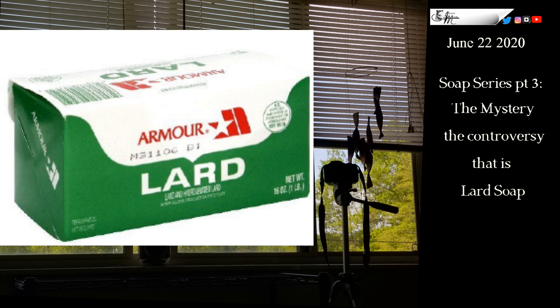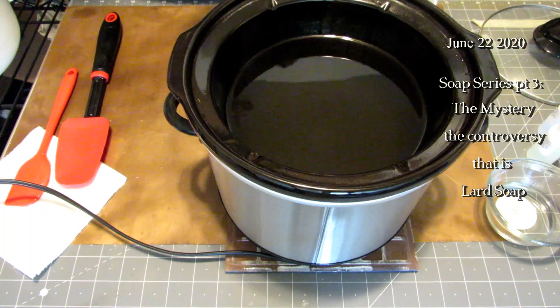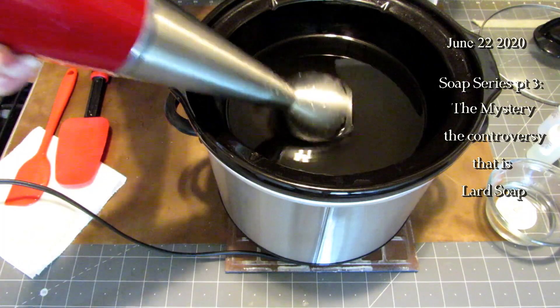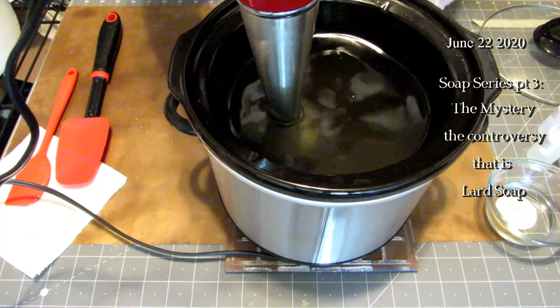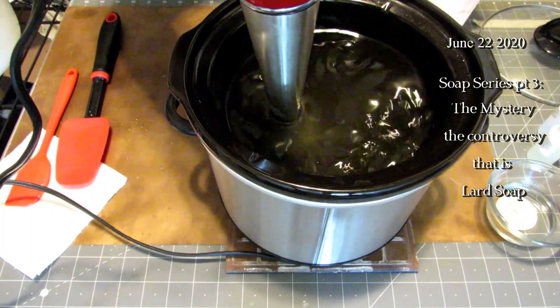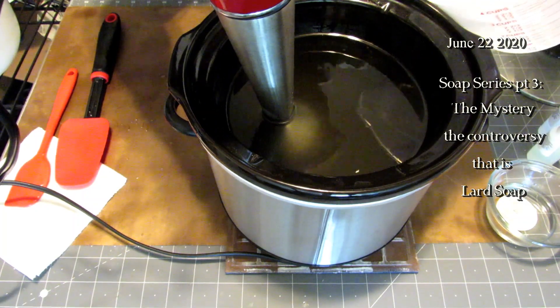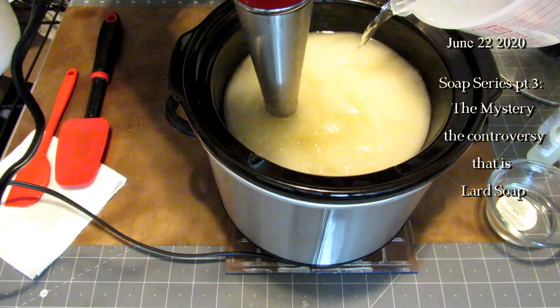Sunday morning we decided we were going to start with hot process because it went so fast, and then I thought I could quickly turn it around and do a cold process right after and be done by lunchtime. It started out well enough — I had my lard, my coconut oil, my beeswax all in the crock pot and was pouring in the lye, which was clear and cool.